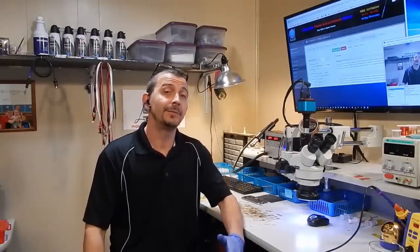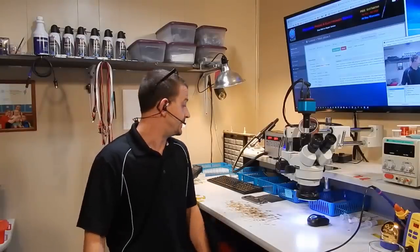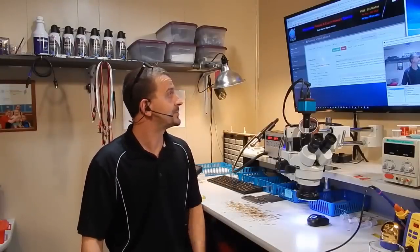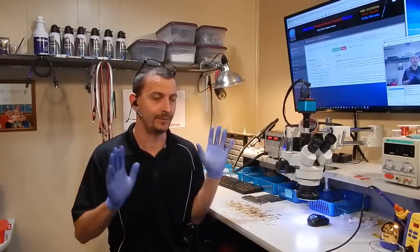Hey everyone, Jason here. Today I'm going to be working on an iPhone 6 that was sent here because it will not turn on. This thing came all the way from Canada. The description I got was that the guy was on Facebook, battery was at 90%, and it just all of a sudden went dead.